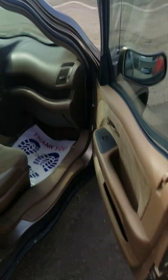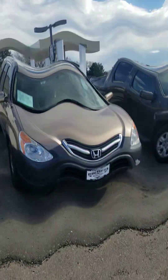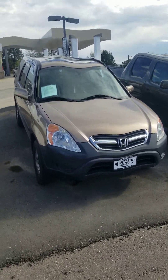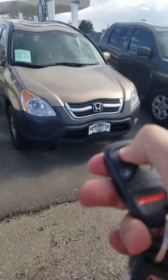Not a bad sounding car at all. Well everyone, I hope you enjoyed the in-depth tour on this 2004 Honda CR-V four-wheel drive. Be sure to stay tuned next time — there's a lot more to come. Take care everybody.